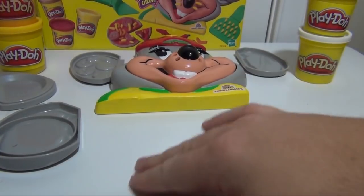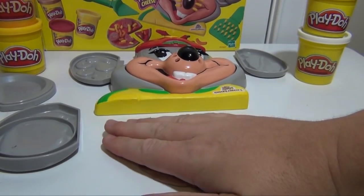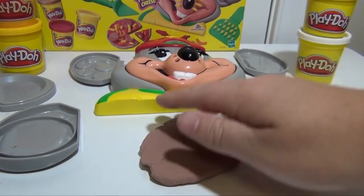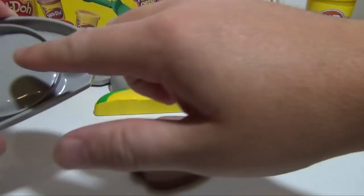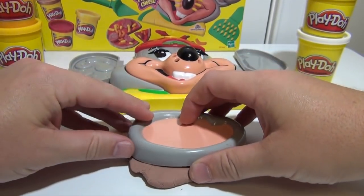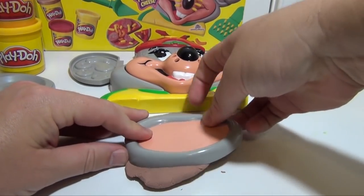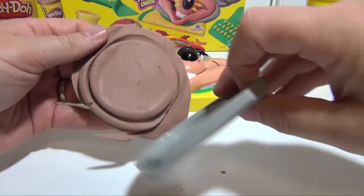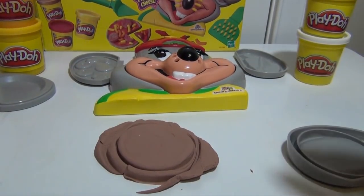Okay, the first thing we're going to make is some dough. I actually made dough by mixing together some white and brown Play-Doh, like this, so it has this nice tan. Now I'm going to take one of the ears and just push down, lift it up, and right there we have pizza crust.